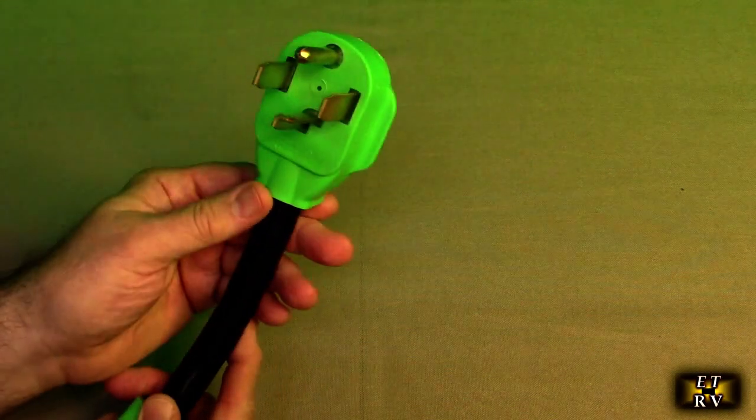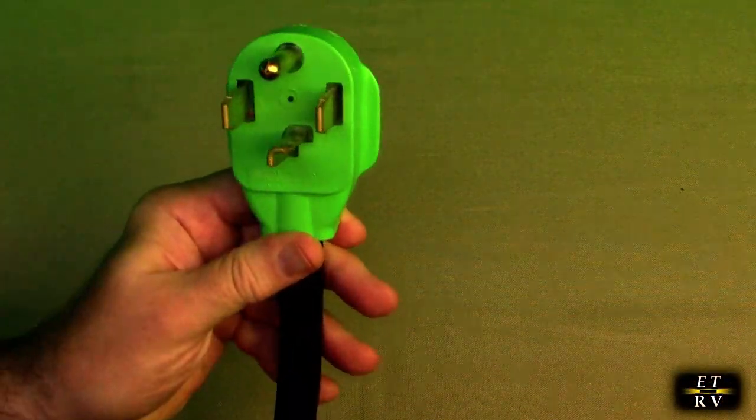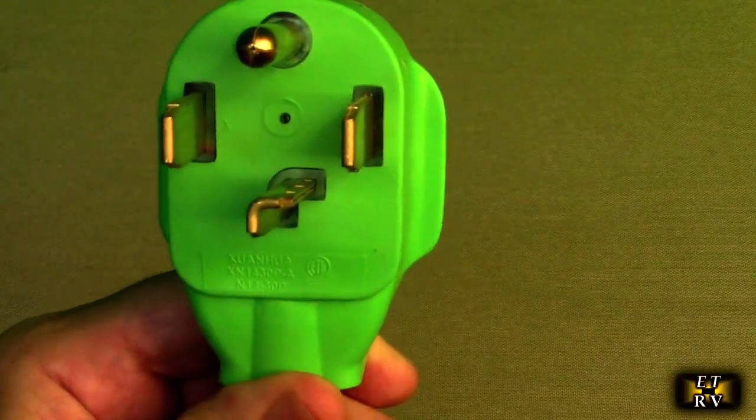I'm going to show you something on here — there is an ETL rating right there. I'm going to zoom in. Right there it says ETL on that side and ETL on that side. Here you can see what this is close up.